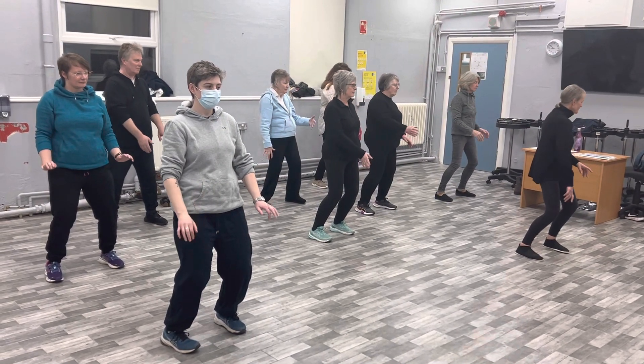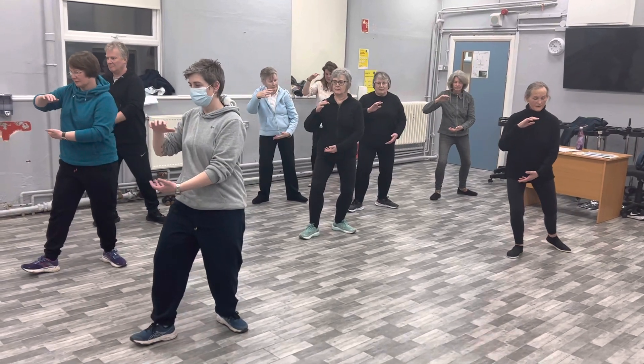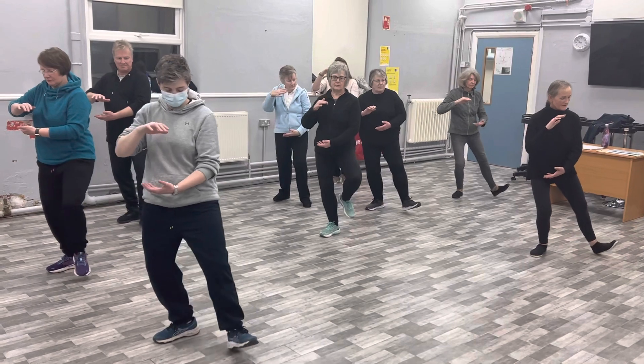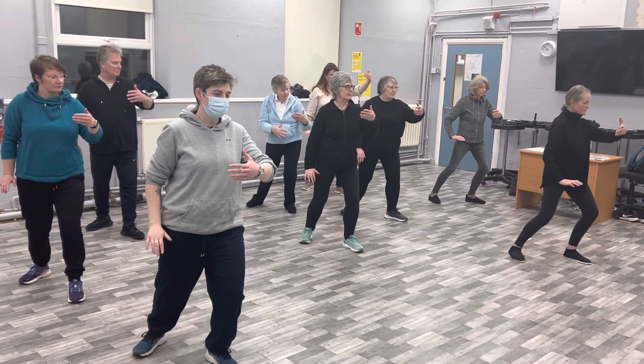Now we turn to the left and turn on the heel of the right foot and make a ball. Bring the left foot in by the right ankle, step forward and left onto the heel of the left, ward off with the left and sink the right hand down as the foot comes round.